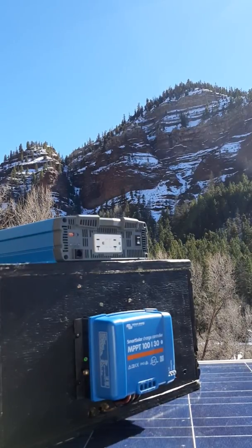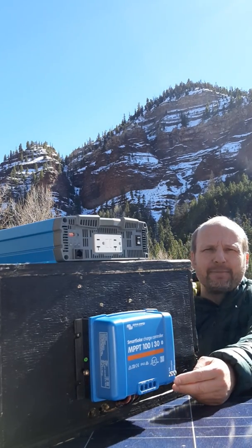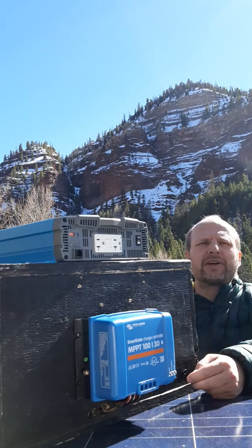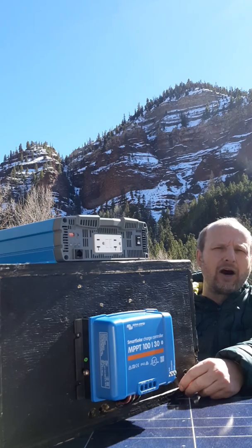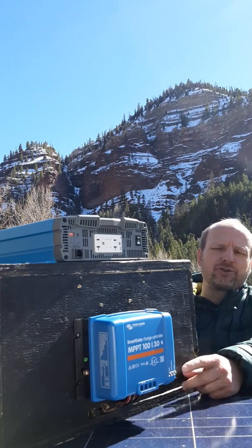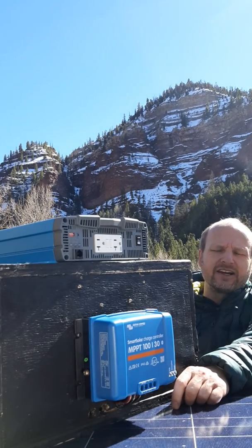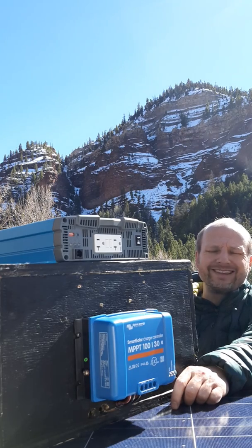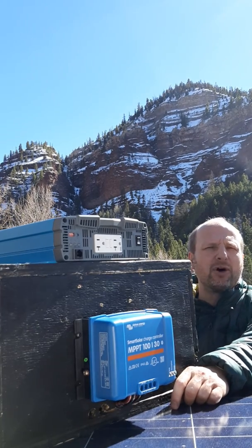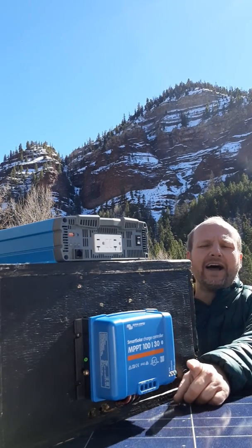Hi there, this is Myles with Light Harvest Solar. I just wanted to do a quick video about this charge controller that we've been using. It's a Victron 30 amp. The panels we use are typically the industrial panels that go on houses — they're quite large and powerful, so you need a 30 amp charge controller. On our single panel systems, we've moved to this controller and the SRNE series. Those are really the only two controllers we like a lot. Most others we don't like for all kinds of reasons. Let me tell you a little bit about why we do like this Victron.